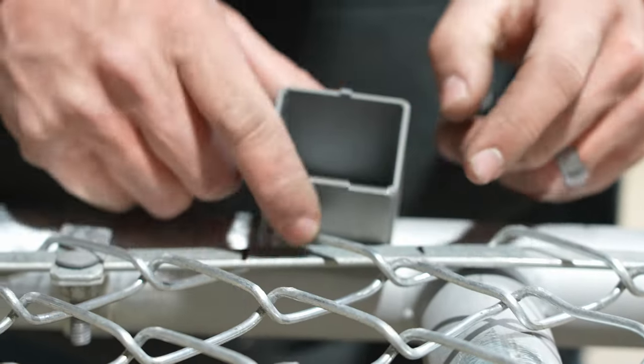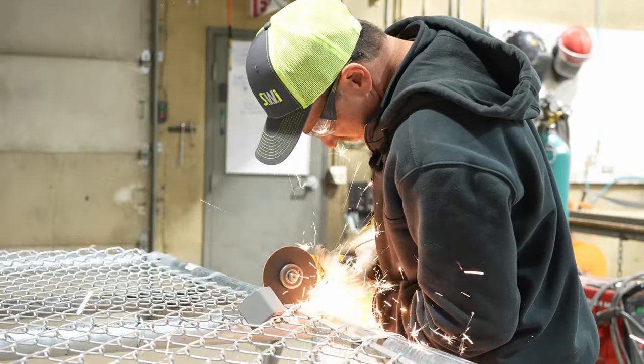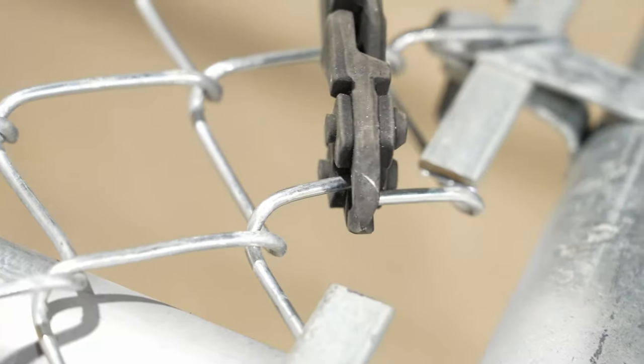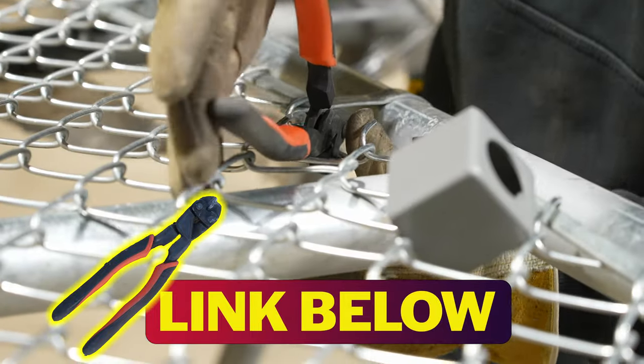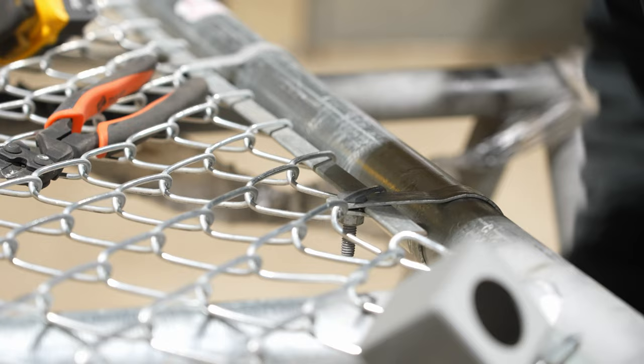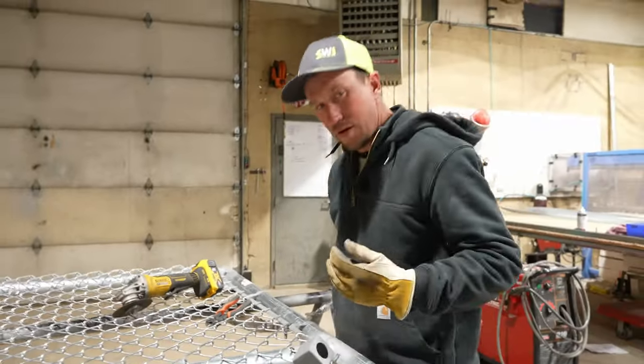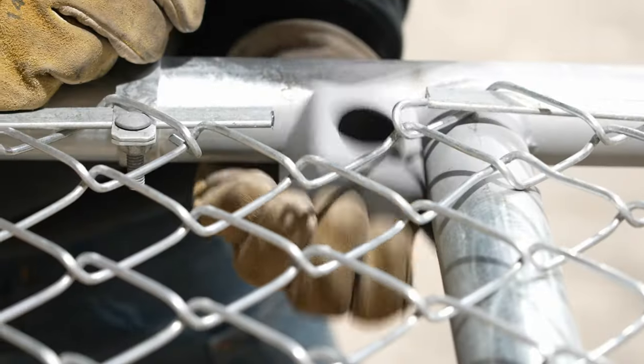So we're going to cut our tension bar out, and we're going to cut a little bit of the first straw out as well. We're going to bend those tabs back — you're going to knuckle them back just like you would on the bottom of the chain link. It is a little tight.